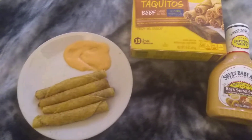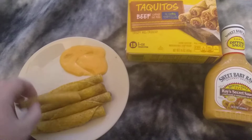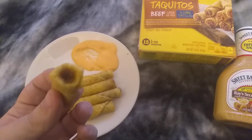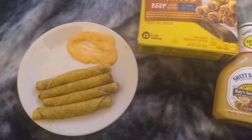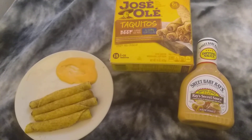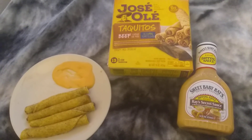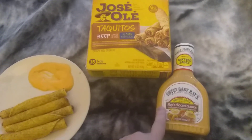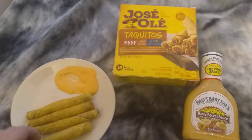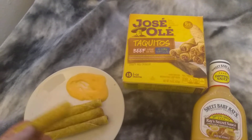Definitely not bad. It's pretty good. I'm going to eat this whole thing. Definitely not bad. Taquitos are pretty good too, even without the sauce.